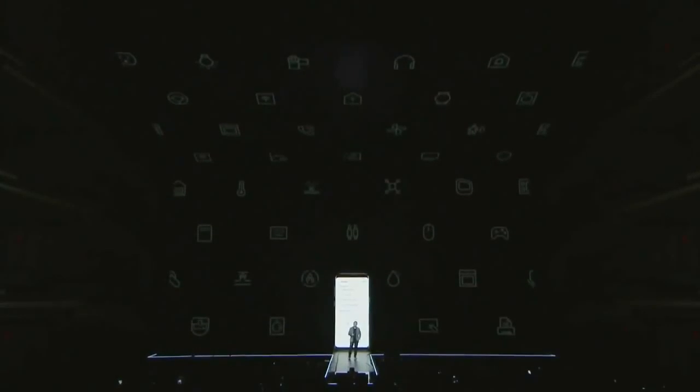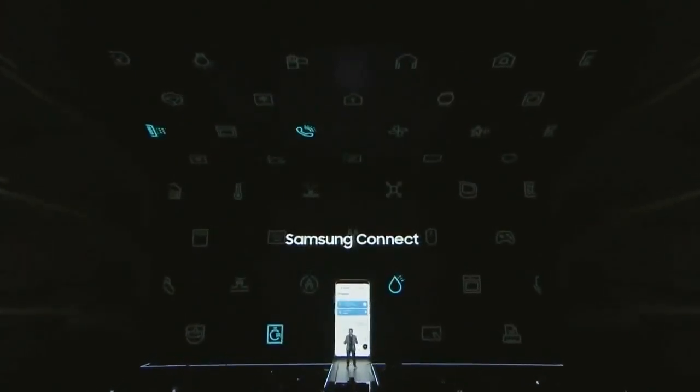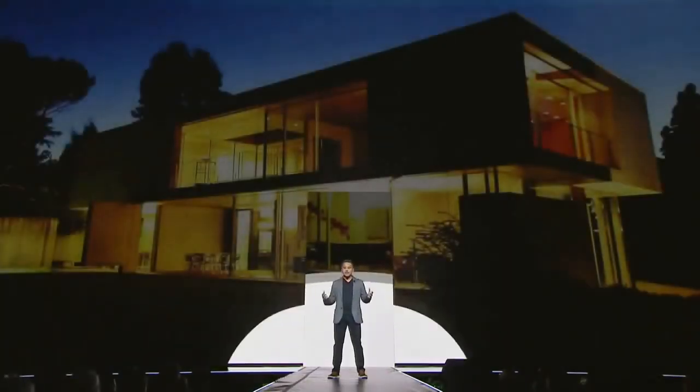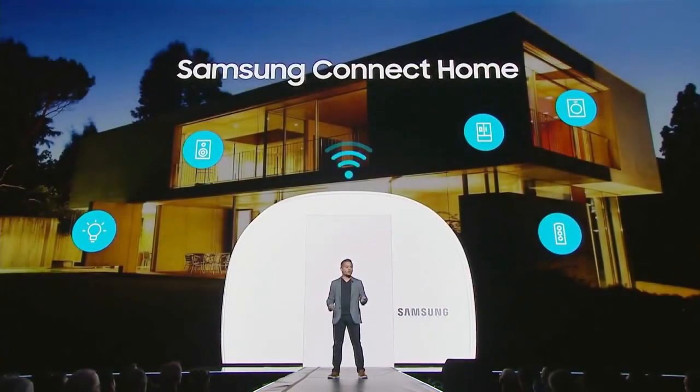With the Galaxy S8, we're fulfilling the original promise of IoT, giving you access to Samsung and SmartThings devices through a single app called Samsung Connect. The real power of the app is that you can monitor and control your devices from miles away. We're also introducing Samsung Connect Home — a premium router and IoT hub in one that lets you control Samsung and SmartThings appliances.